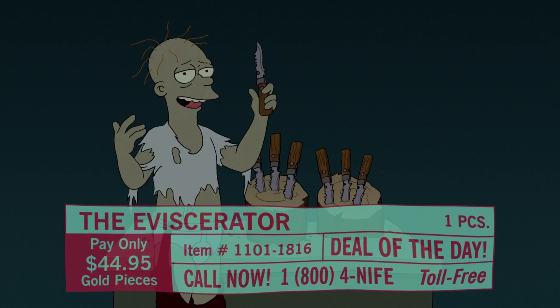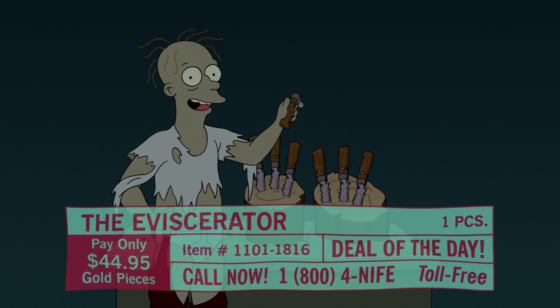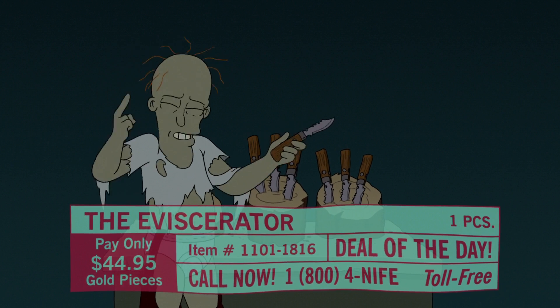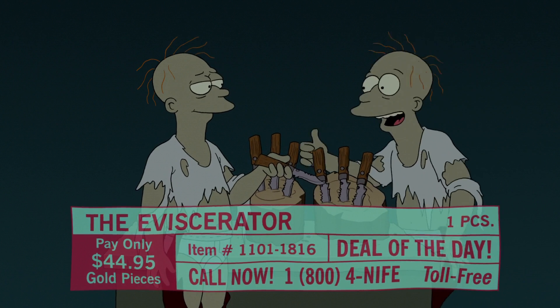The Eviscerator is one of the finest, if not the finest, tactical folder on the market today. We're talking 440 stainless, quick release, and I don't believe this — is this the staghorn handle at this price? It is, yep. It's the staghorn.